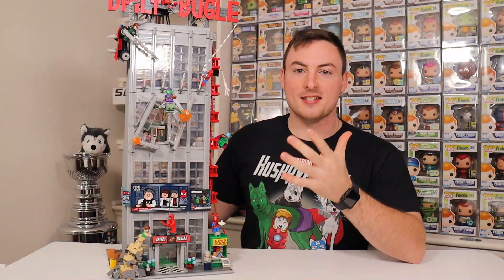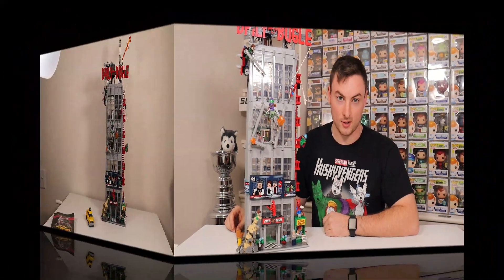Man, that was really easy. Here it is — the official LEGO Daily Bugle Marvel set. I'm going to break this down and show you guys all the amazing elements, the amazing minifigures, and all of my arguments for why this is the best Marvel LEGO set of 2021 and why you guys need to go grab this set before it retires.